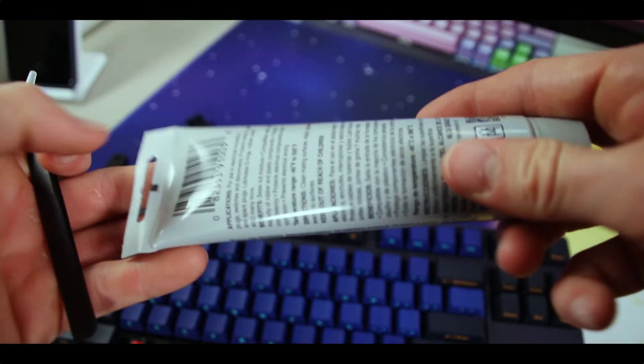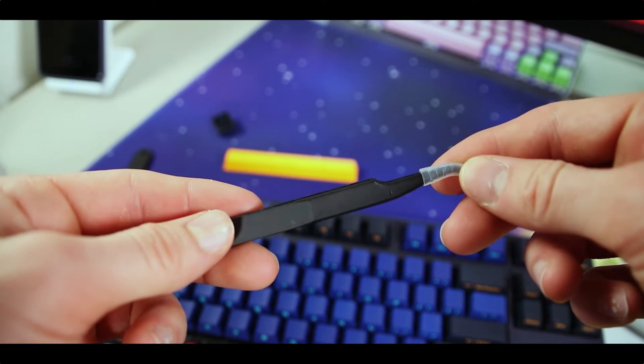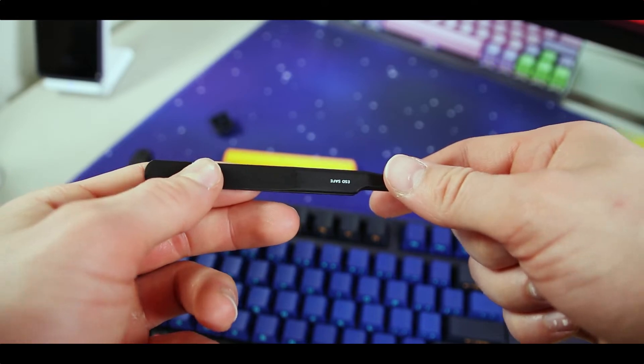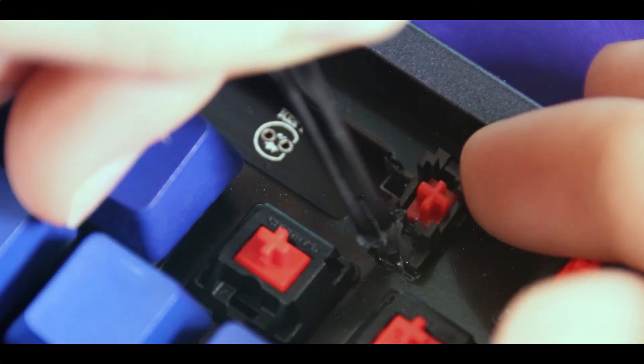So to lube your stabilizers, you're going to need a couple of materials. You're going to need dielectric grease or Krytox 205 grade 0. A few other lubes will work, but these are the two I personally recommend the most. To apply the lube, I recommend using tweezers or a toothpick. I use tweezers because they're really skinny and I can get underneath the stabilizer wire, which helps me reduce the rattle as much as possible.